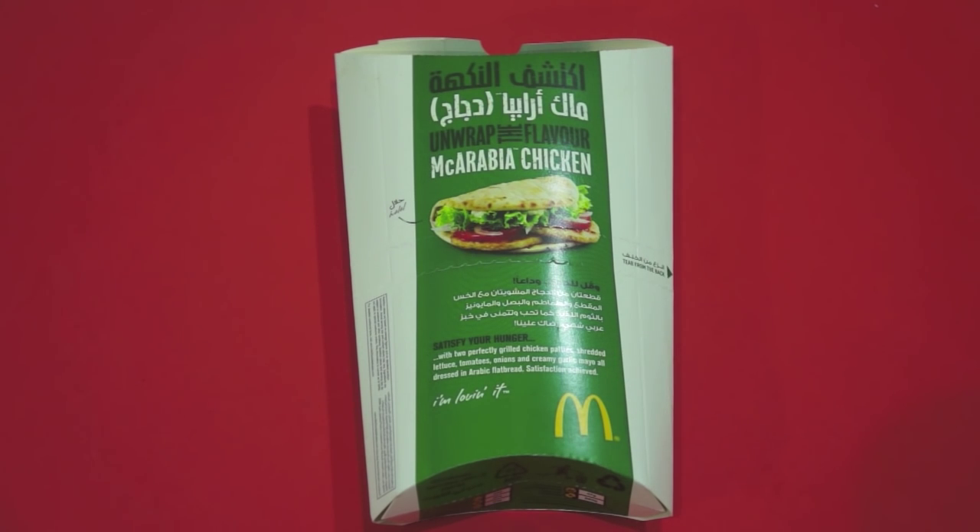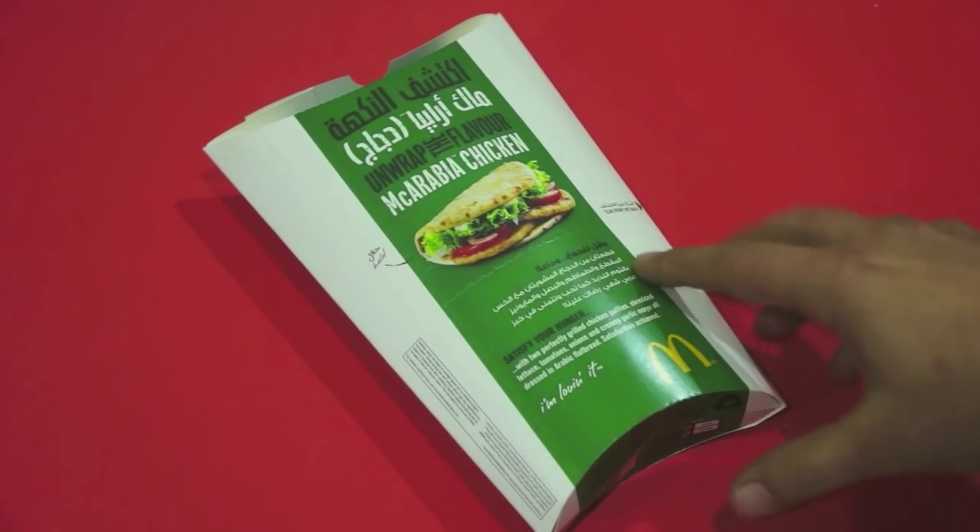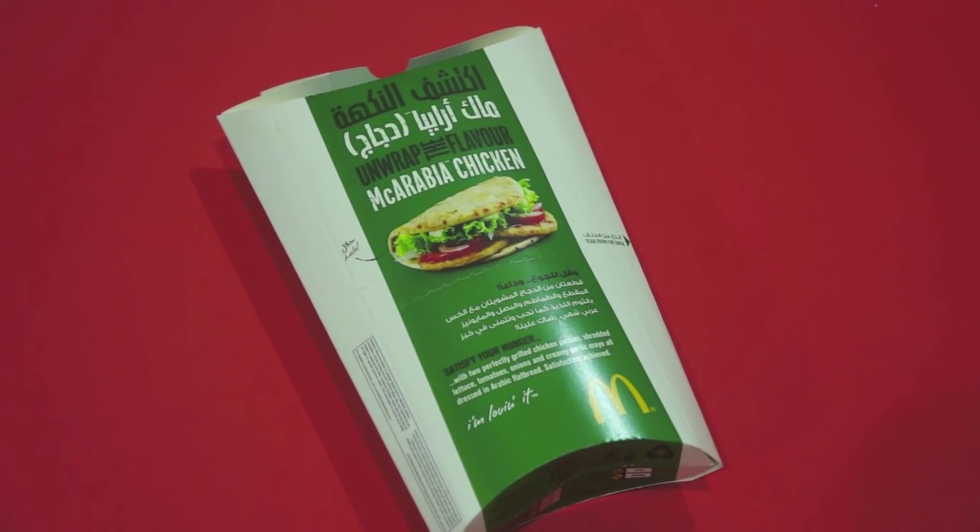I've had quite a few emails about this, so let's check it out. It's the Mac Arabia Chicken version. I don't think you can get it in the States — I think you can get it in the Middle East and other places. It's basically a sandwich, like a pita bread sandwich, with lettuce, tomato, some yogurt or garlic mayo, and a couple of chicken patties in there.